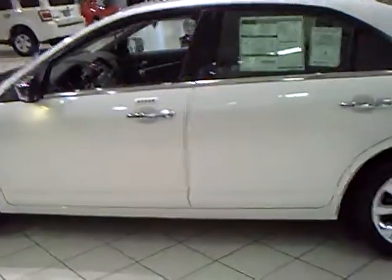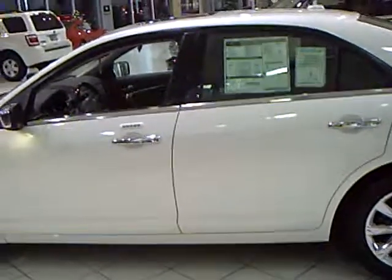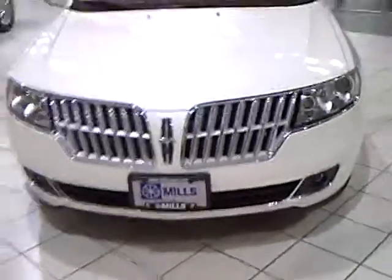This is Renee Campbell from Mills Ford. I'm going to show you today the Lincoln MKZ — this is a 2010 model. Classic design on this car, always with the Lincoln. You're going to have your signature Lincoln grille on the front. Very classy design.